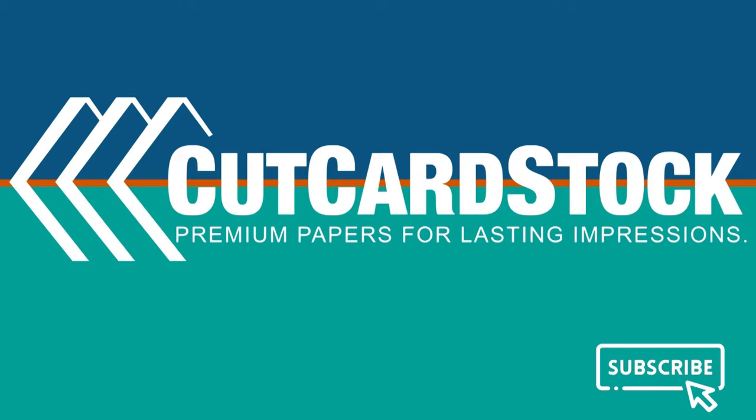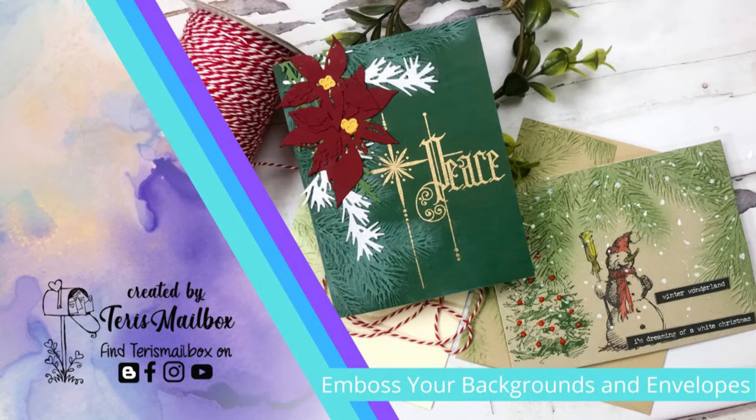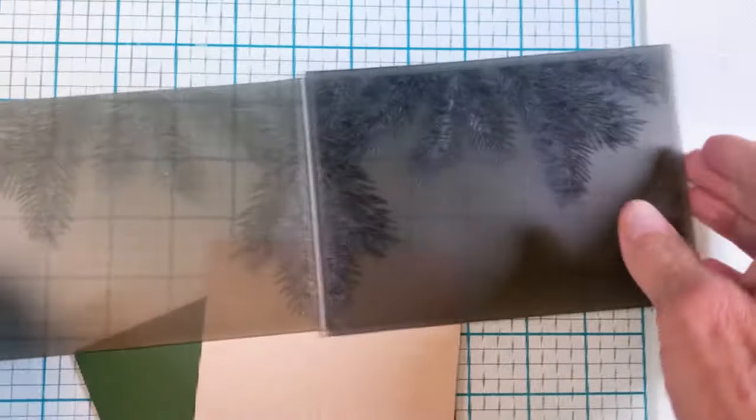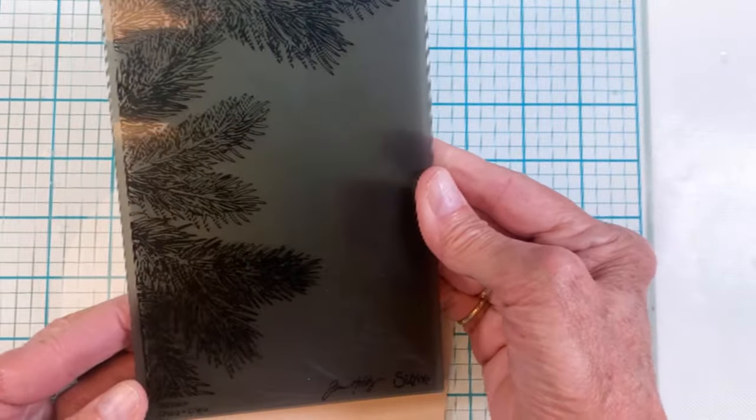Hello friends, it's Terri with Terri's Mailbox, and today I'm posting for Cut Cardstock. I'm getting some of my holiday cards done early, so today I'm going to show you how you can use one single embossing folder and how it looks so different when you use different color cardstocks on the background.